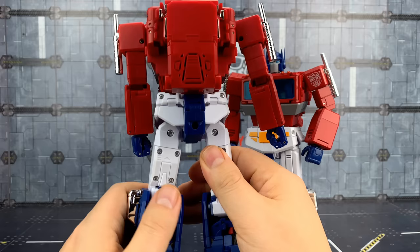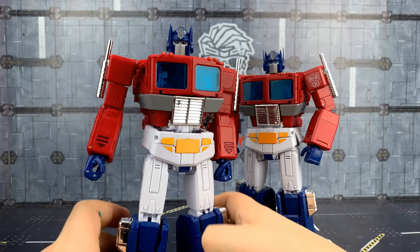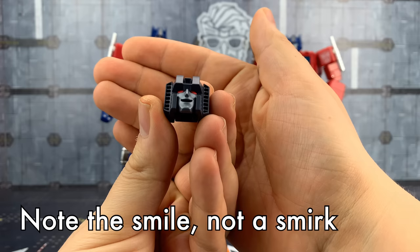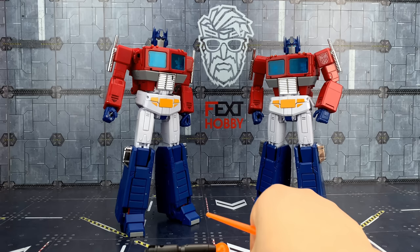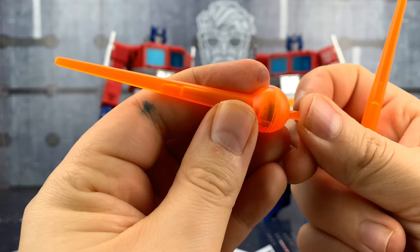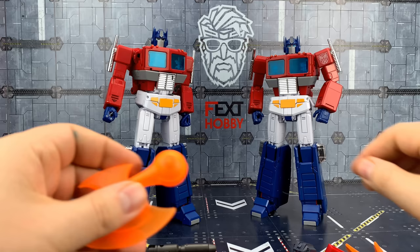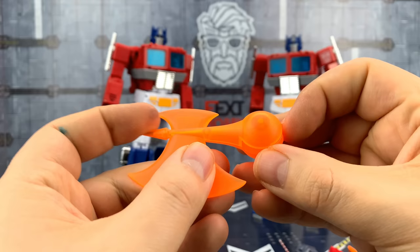Speaking of accessories, let's take a look at what we get. We get the section which allows Starscream to masquerade as Prime — Starscream's head looks pretty decent with nice clean paint applications. We also get blast effects with LED lights, which is really nice, though there are a few bubbles captured in among that section.